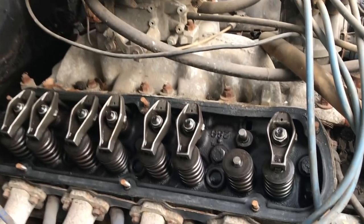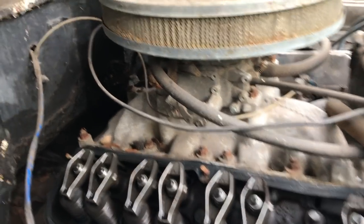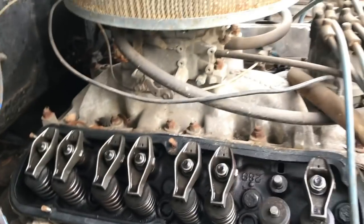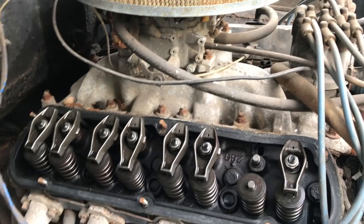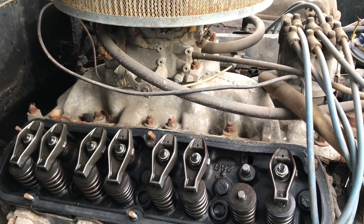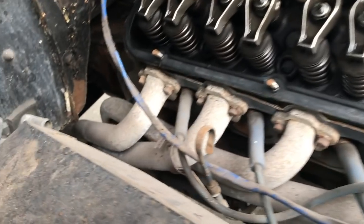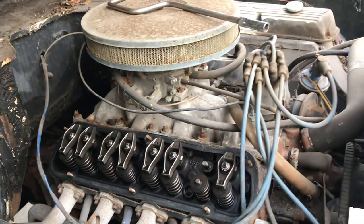We'll clean it up, hook some fuel out of a can, and I want to see if it runs. He told me they used 289 heads on the 302 to raise compression. He was building race cars at the time, so he knows more than I do about these small blocks. Full-length headers — that's always a good indication they were trying to go fast, and I like that.